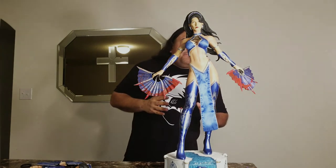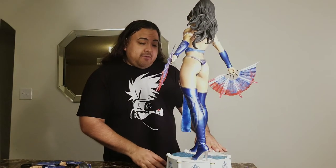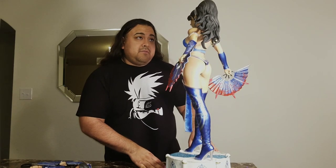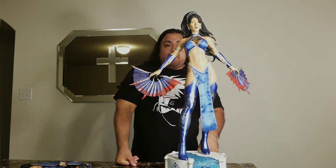All in all, I'm very satisfied with this statue and I have no regrets getting it. Now let me give you my critique so I can give you a final score on what I personally think about this statue.